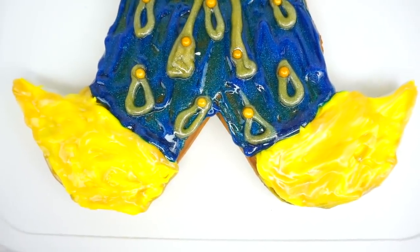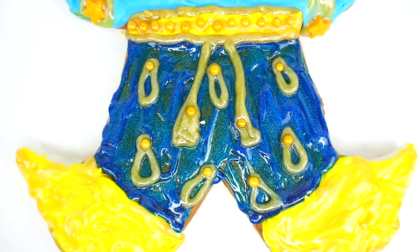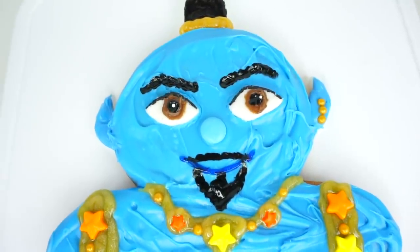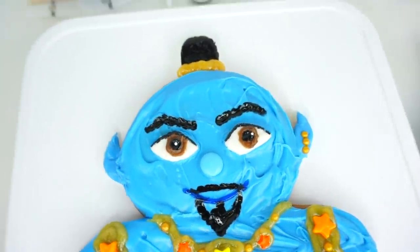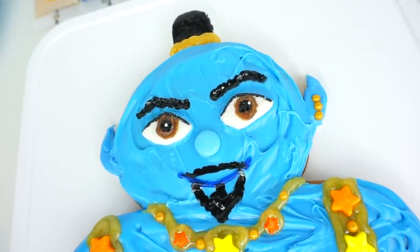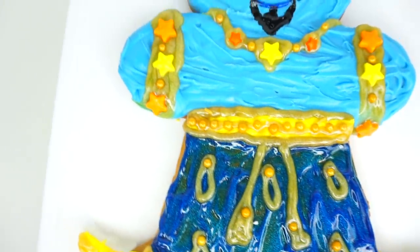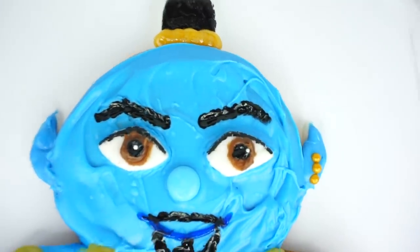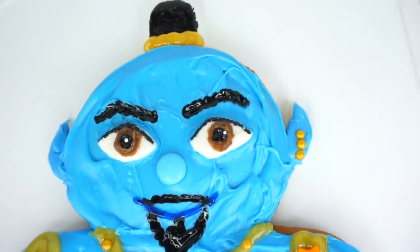I love his golden pointy shoes, super cool pants with decorations, his cuffs, his jewelry, his beard, his hairstyle, his pointy ears, and even one of the ears is pierced. Click the like button if you think this Genie cookie looks delicious! Also click the like button if you think I did a good job transforming gingerbread man cookie into Genie from New Disney Aladdin!